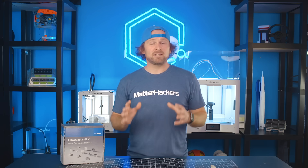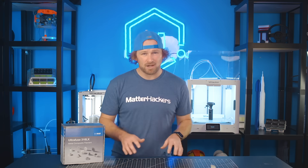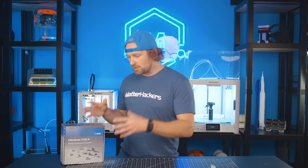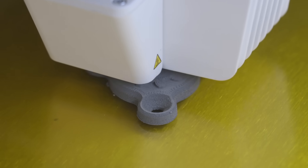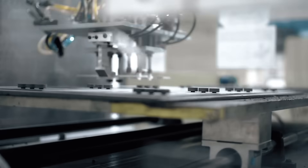If you, your business, or manufacturing process are looking to rapidly create, prototype, or produce metal parts without the setup costs and time of traditional manufacturing methods, then UltraFuse 316LX is for you. Using this material on a standard desktop 3D printer is a cost-effective alternative to typical subtractive methods or setup and tooling costs for metal injection molding.